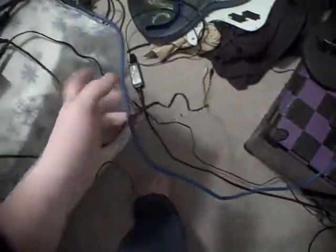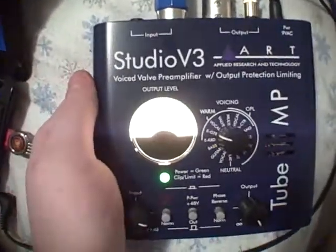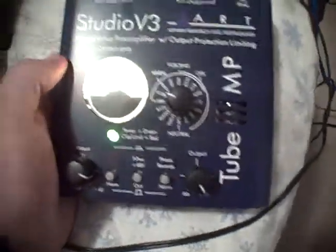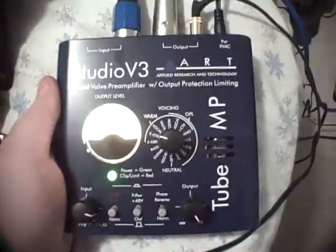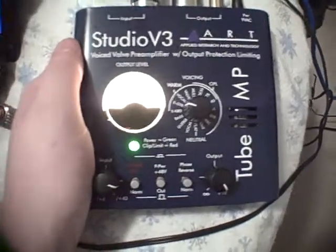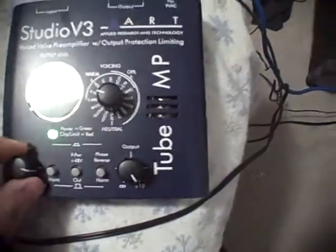We've got an XLR cable, this blue one right here — it's easy to follow — into the input part of this preamp right here. This is just for the mic; the guitar sound doesn't go in here at all. It is the Studio V3 Art Tube Amp. I love this thing — this is the greatest thing ever.